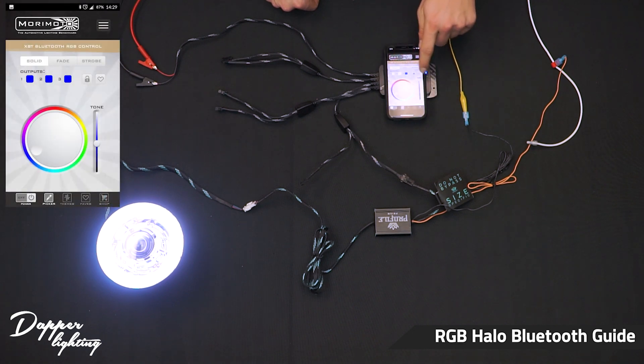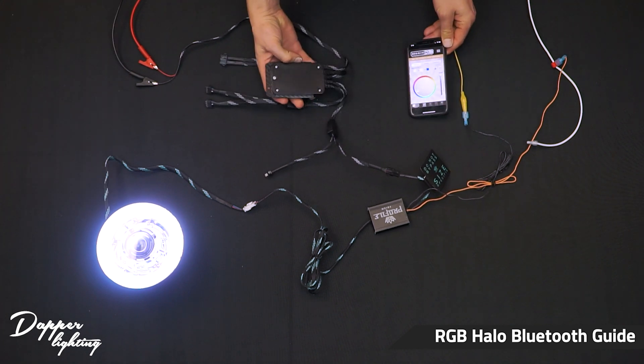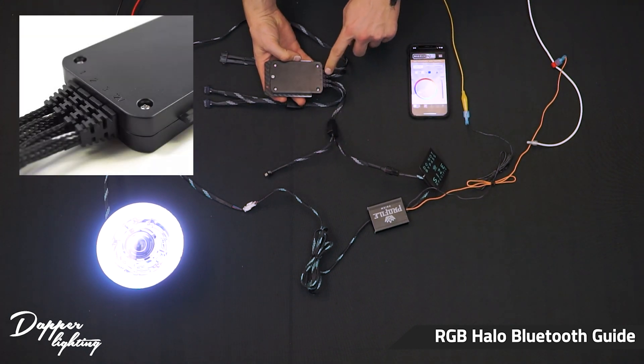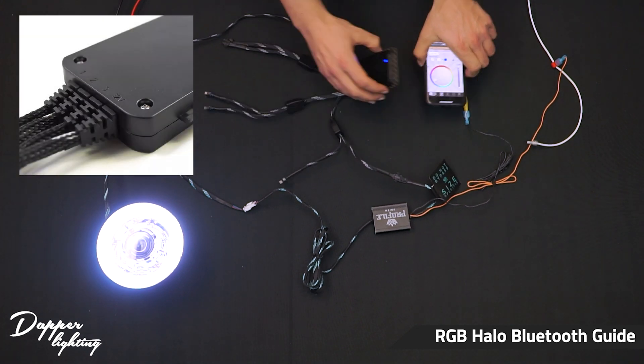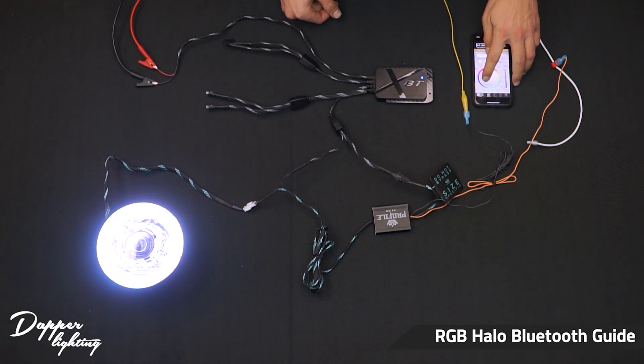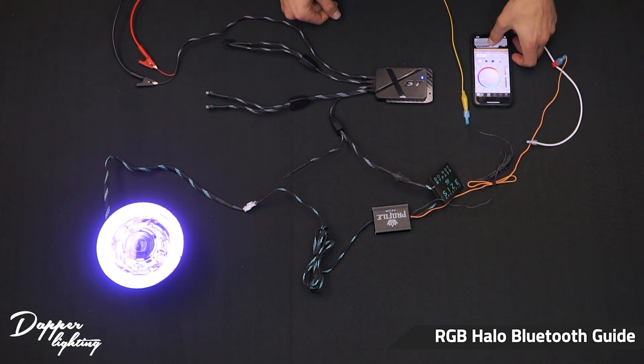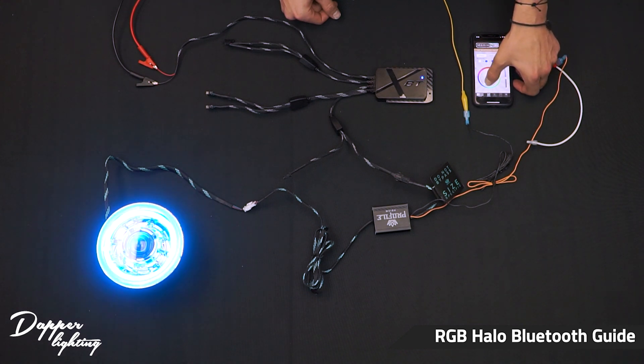Once you're paired and in the app, it's time to make sure what channel your module and phone need to be on. On the back of the Bluetooth module there are numbers that will tell you which input channel the halo is on. Then in the app you need to select that channel number in order to change the settings to that particular halo. We are on channel 2, so we're going to switch it over to channel 2 in the app and we can now control our colors and modes.